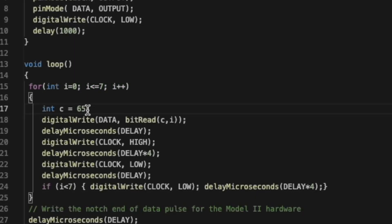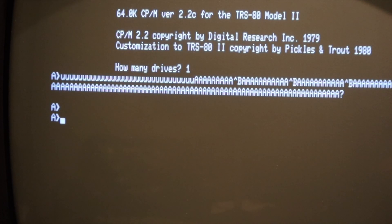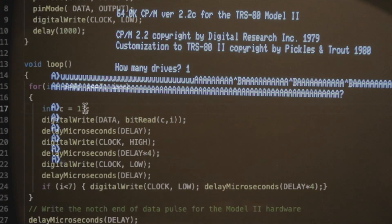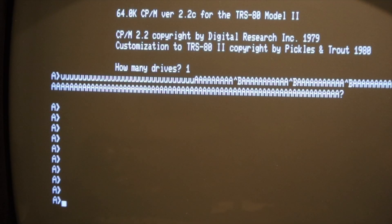I'm going to change the character to 13 and re-upload that to the Arduino. Look at that — it is sending through. Now I'll quickly change that to character 66, and I am amazed that is actually working. Again, there's a little glitch in there, but that is way better than I was expecting.